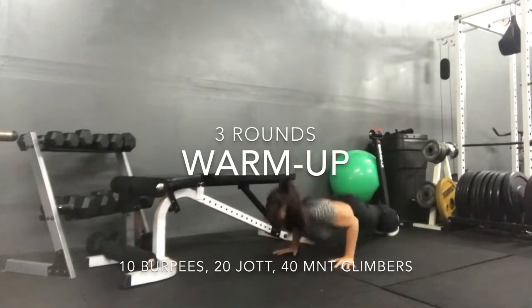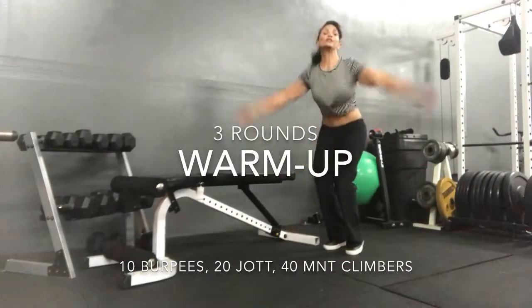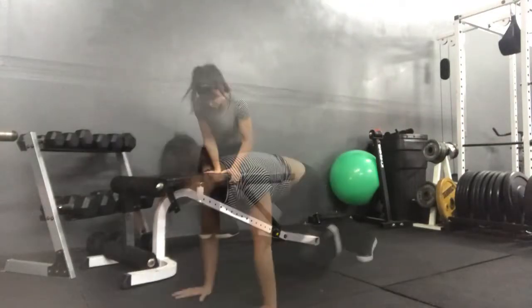Hands to the floor, jump out, give me a push-up, come in, and jump up. One, two, turn ahead.